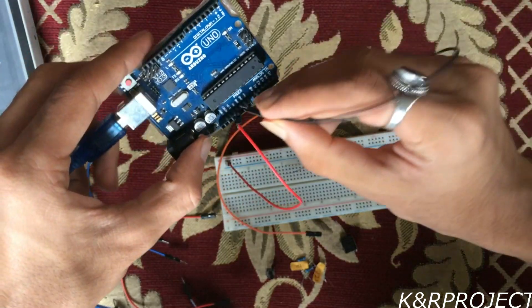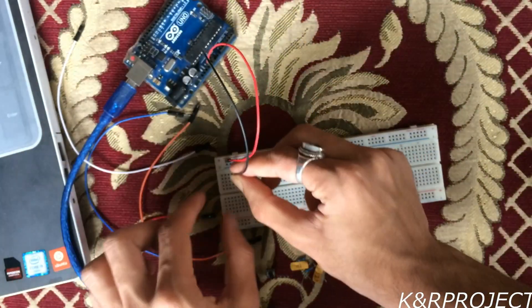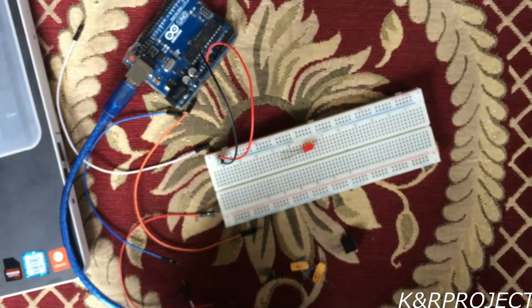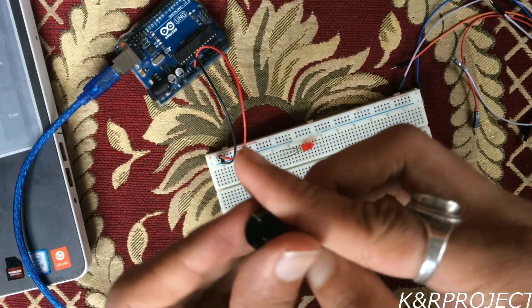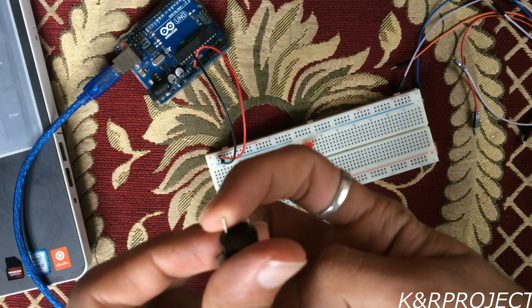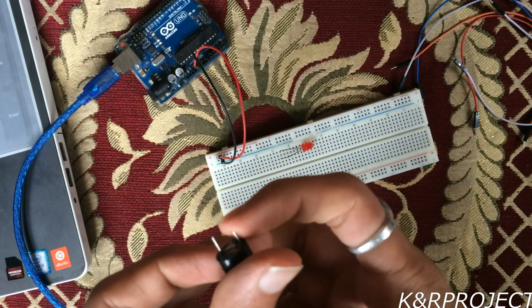Now let's connect the buzzer to the Arduino. You can see that there are two pins on this buzzer — the longer one is the positive pin whereas the shorter one is the negative pin. The longer one must be connected to the Arduino whereas the shorter one must be connected to the negative V pin on the breadboard.